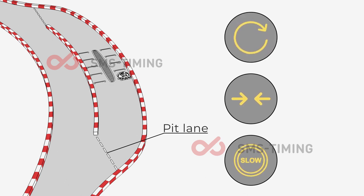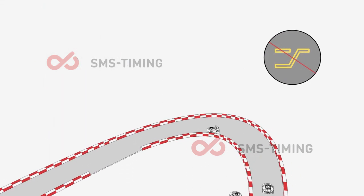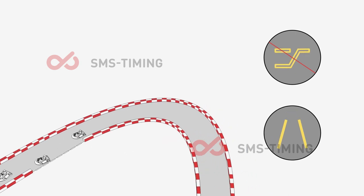The track is running clockwise. If you spin, correct your direction immediately. Shortcuts are strictly prohibited — you should always remain between the two white lines.